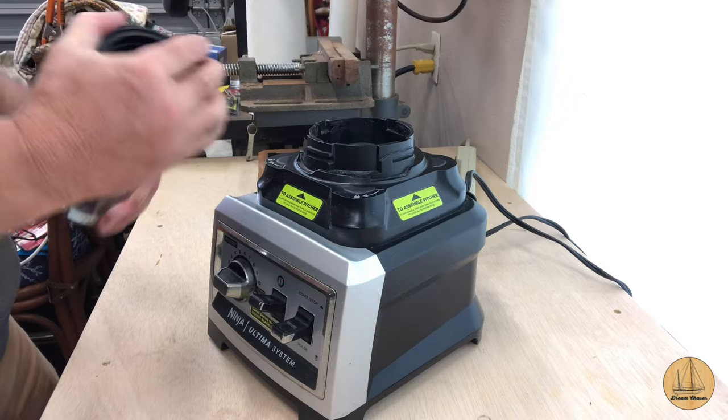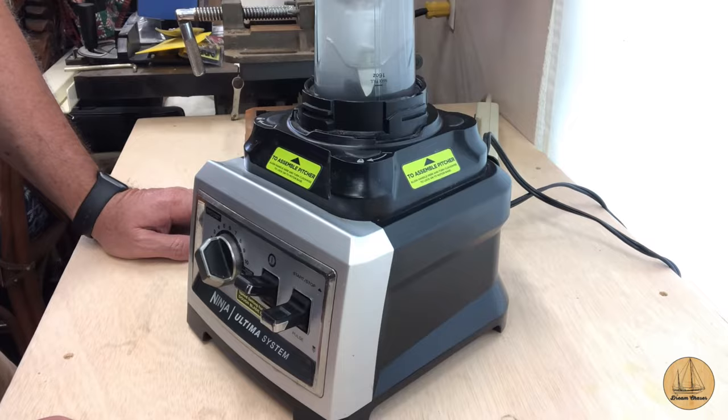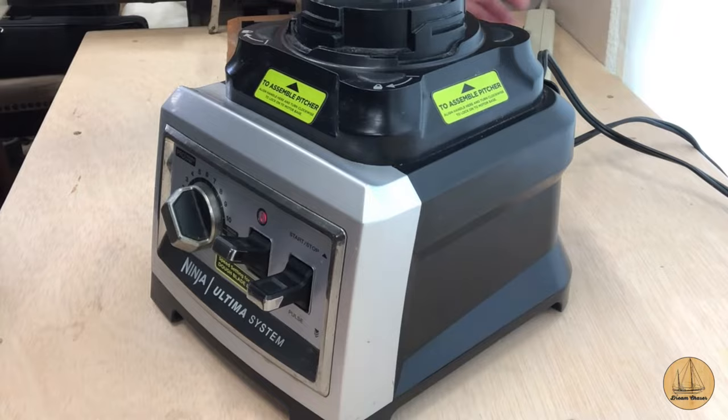I'm out in the garage going to do a little bit of work. We have this Ninja Ultima blender and Deb was using it the other day making banana bread - just had bananas in it, not a lot of liquid - and we started it up and it kept popping the GFCI outlets in the kitchen. So I brought it out here to test it on another circuit to see what's going on. Here's the blender - we'll start by turning it on, put something in it since it needs contents to run. It just did it - lights out, power's out. Something's going on for sure.